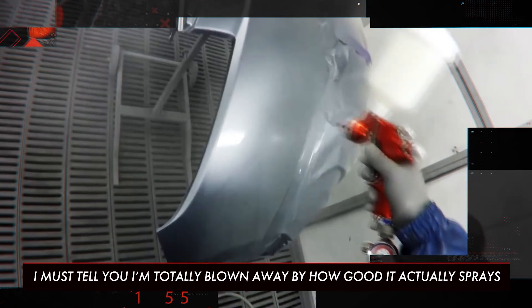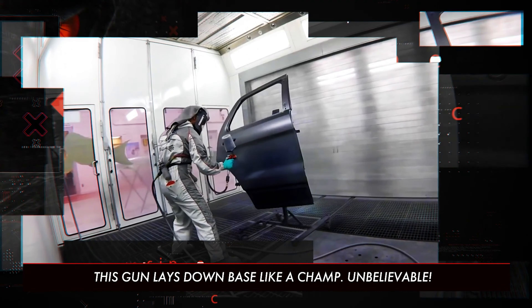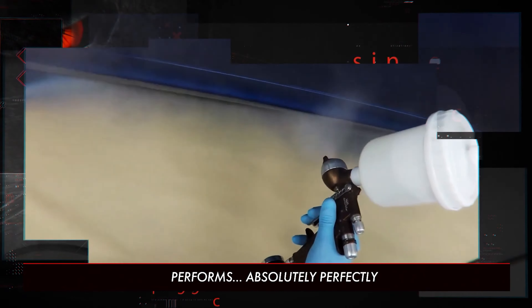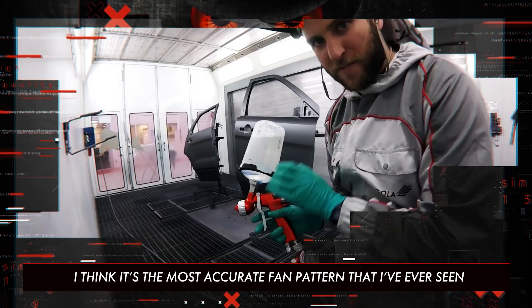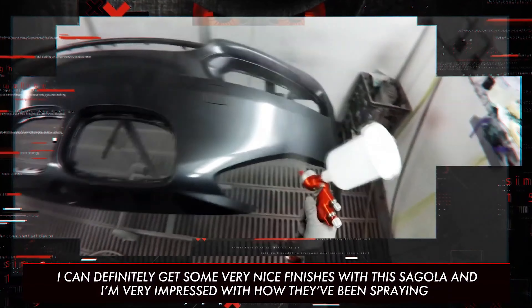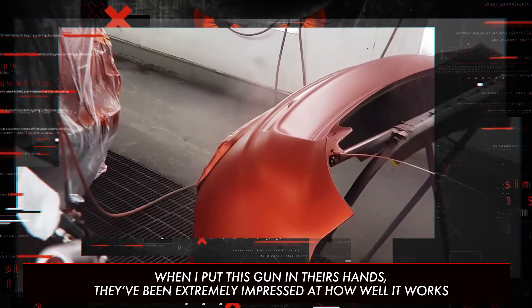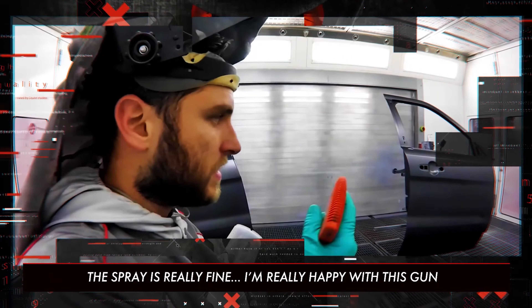I must tell you, I'm totally blown away by how good it actually sprays. This is becoming one of my top choices for a base coat gun — this gun lays down base like a champ. Unbelievable, it's quite a fast gun, performed absolutely perfectly. I think it's the most accurate fan pattern that I've ever seen. I can definitely get some very nice finishes with the Sagola, and I'm very impressed with how it's been spraying. The spray is very fine — man, I'm really happy with this gun.